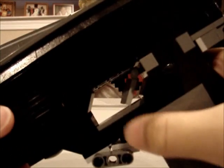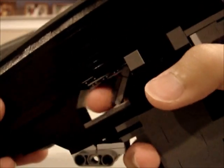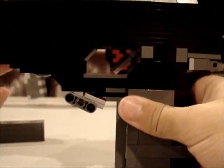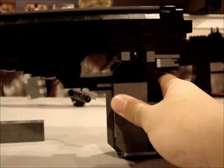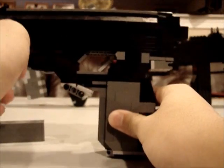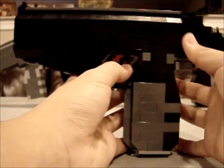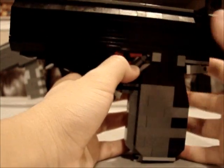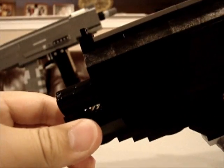There's the trigger and trigger guard - it fits your finger nicely. And now for the working slide: this slides back like that and springs itself forward. You'll even notice it has an accurate front, like any pistol does.